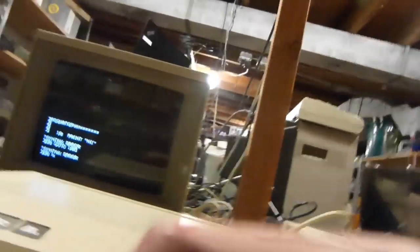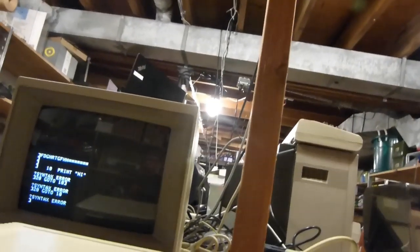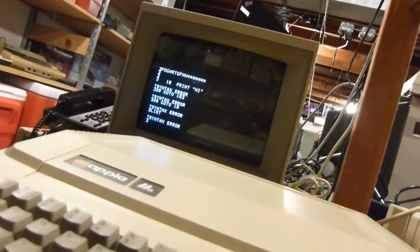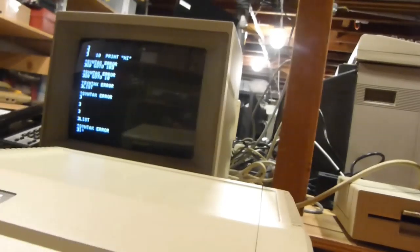Line 20, go to 10. Caps lock was screwing everything up — I was going to restart my computer.